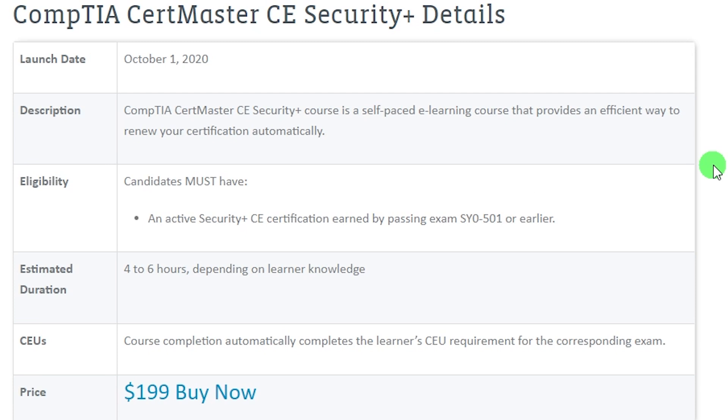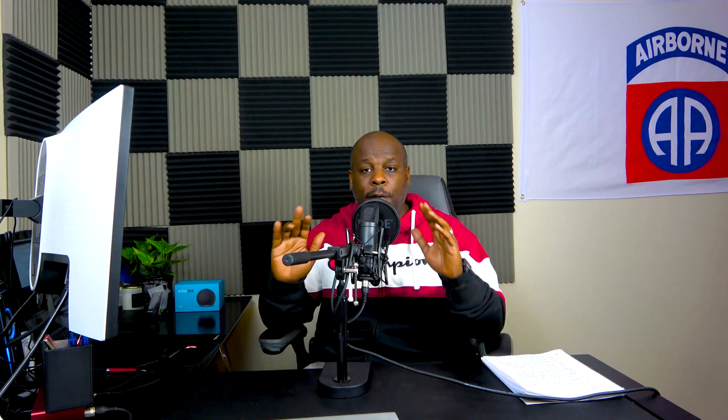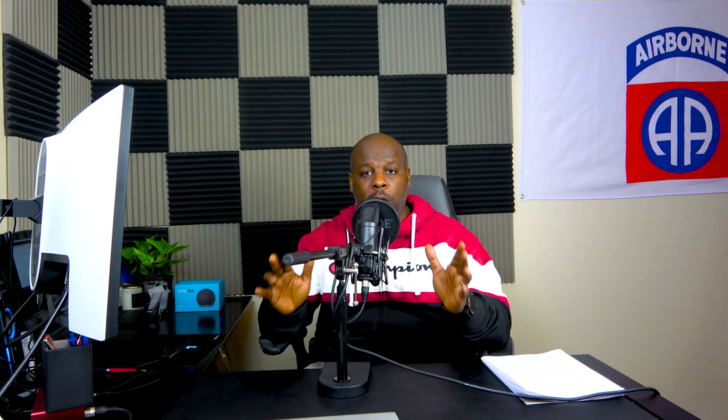This is a self-paced course you can take on your own time. You go through all the modules and take notes, then there's a test at the end of each module — and you must get 100% on each test. Don't be like me; I had to take the third module test three times. As long as you get 100% on every module, you'll pass the CertMaster course. Once you pass, it renews automatically — no calls, no talking to anyone. Your certification will be fully renewed for the next three years from the date you pass.